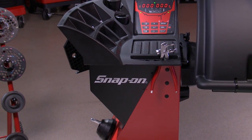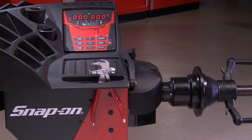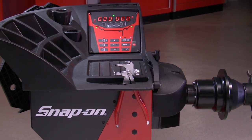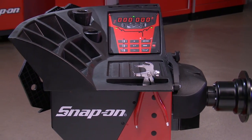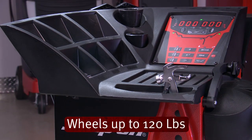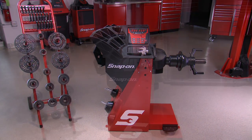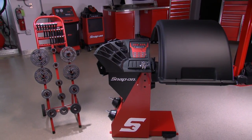The EEWB331A and EEWB333A carry the same specifications as the EEWB332A. However, the maximum wheel weight on these models is 120 pounds. Both of these models have a smaller footprint for shops that may not have that extra floor space.